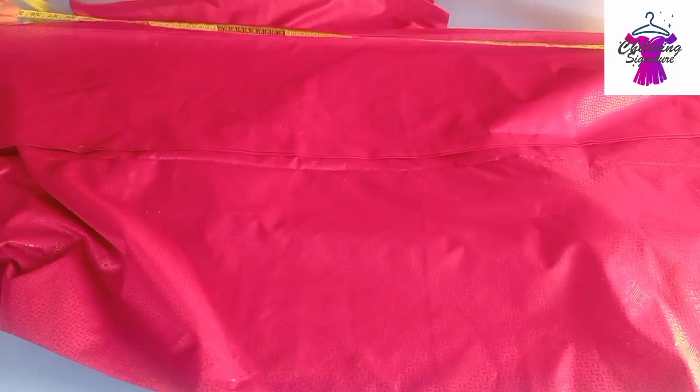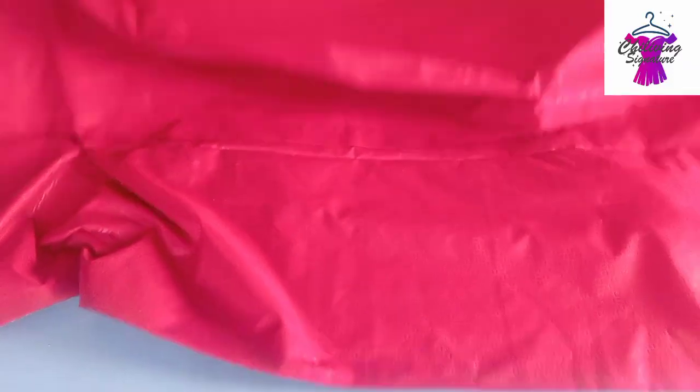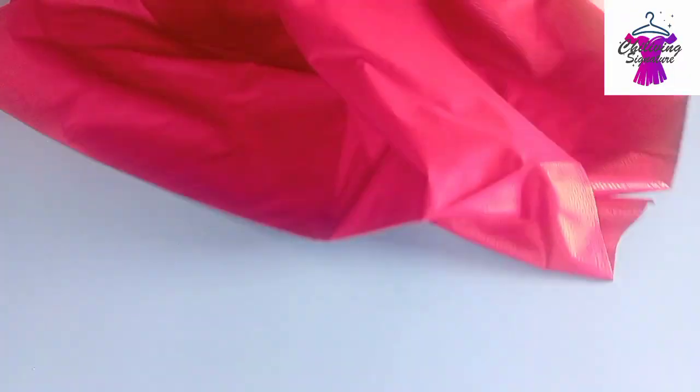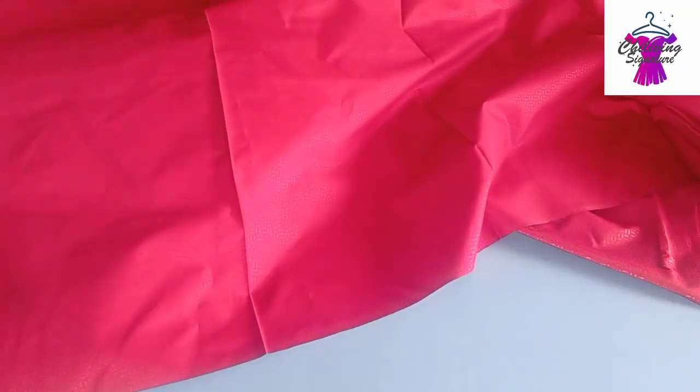The fabric we have here is a short length, and my client is a very beautiful tall lady. What we have here is a total of 46 inches — remember it's a shoulder-to-sleeve together. Let me quickly fold it properly for better understanding.